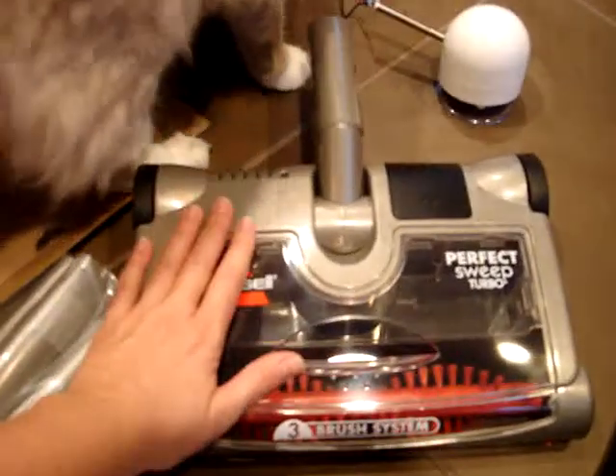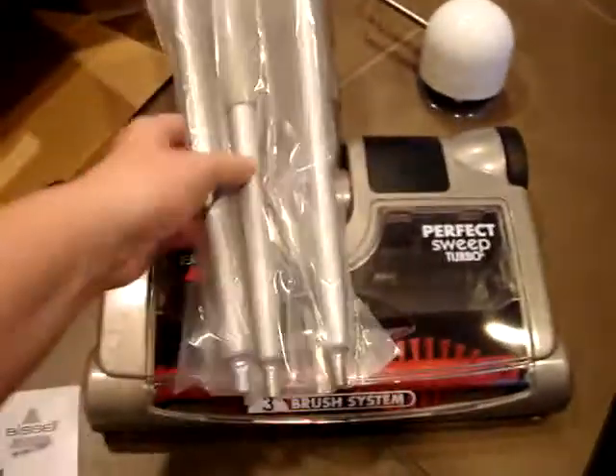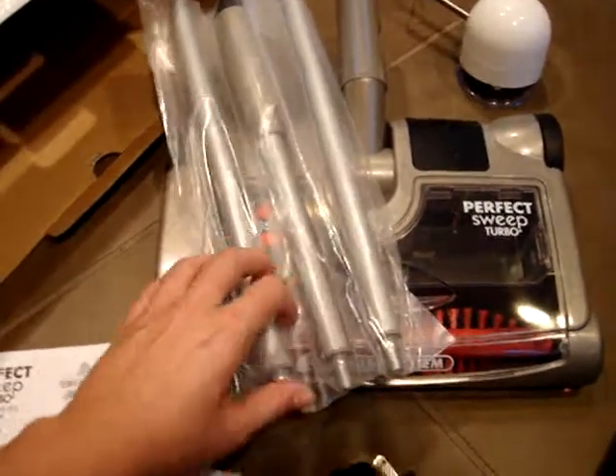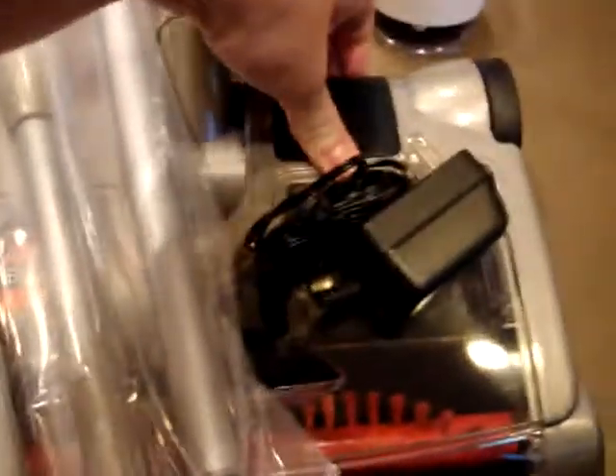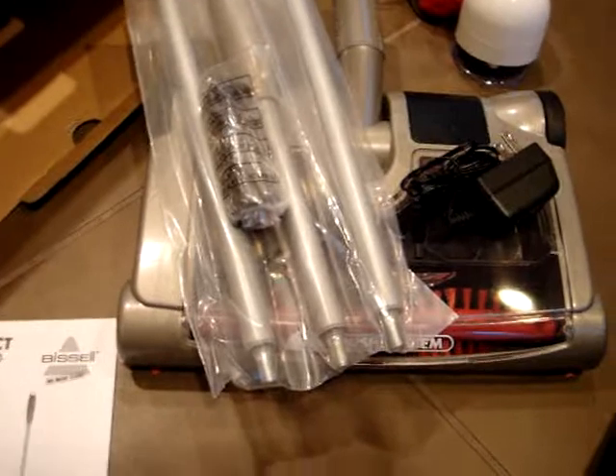It comes with the main sweep part and then it's got the handle which you screw together. It's got a power cord so it doesn't require batteries, but you'll want to plug it in to power it up. There's another attachment as well — the pieces seem very easy to put together.